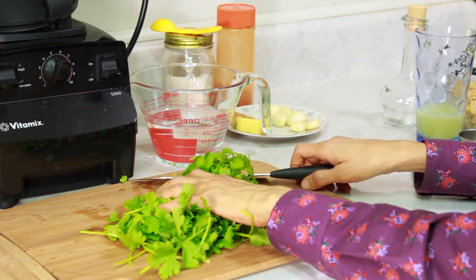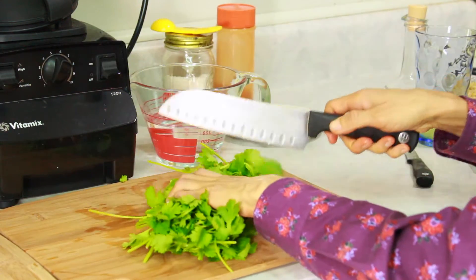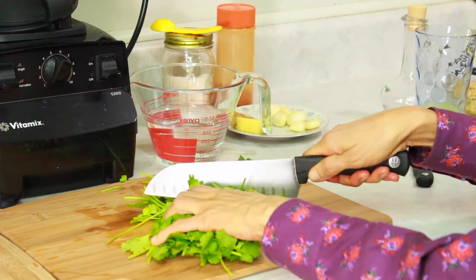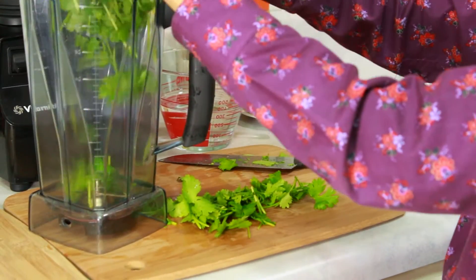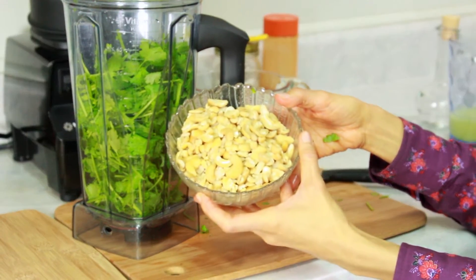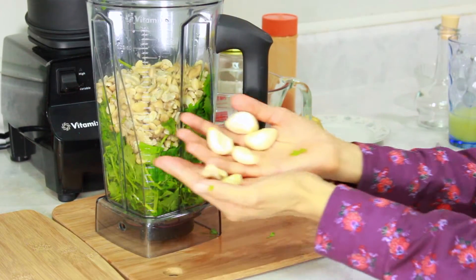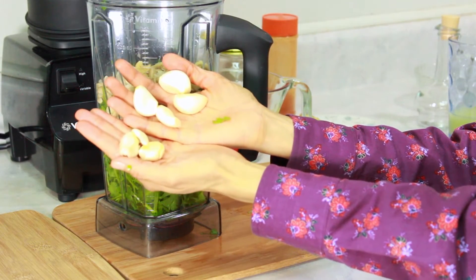To make this salad dressing, we begin with a big bunch of cilantro or coriander and chop it roughly. Put it in the blender. Next, one and a half cups of cashews that have been soaked and rinsed, and six cloves of garlic.